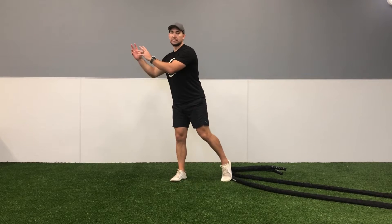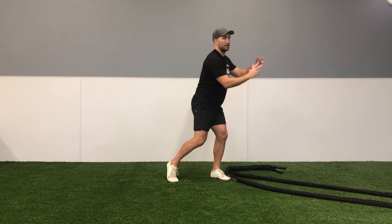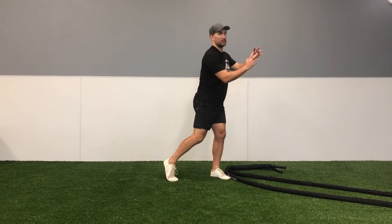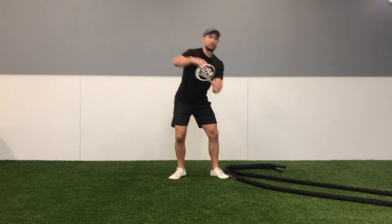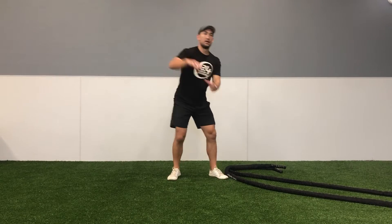Pay attention to when I'm on the outside — I'm over to the right, my left foot is powering on the toe, the heel is up. I'm going to rotate down, scoop up, and as I scoop up I'm also going to bring that right heel up and rotate from side to side, trying to create that figure eight or infinity sign with the battle rope.